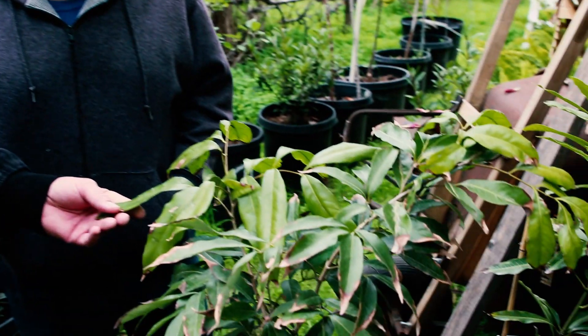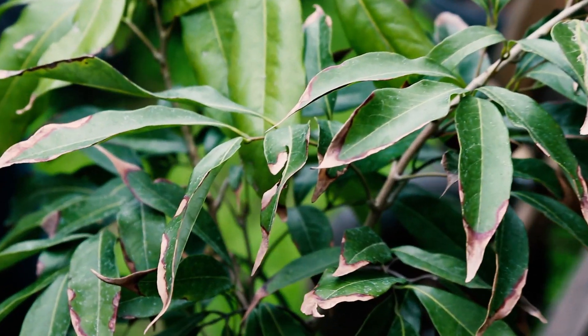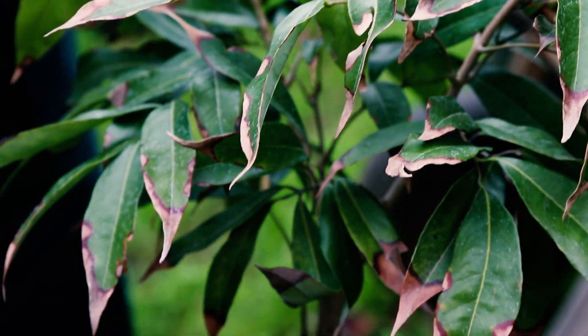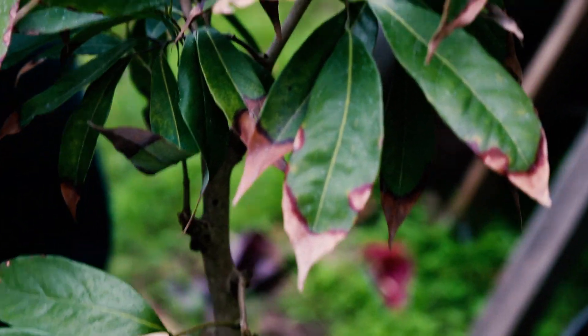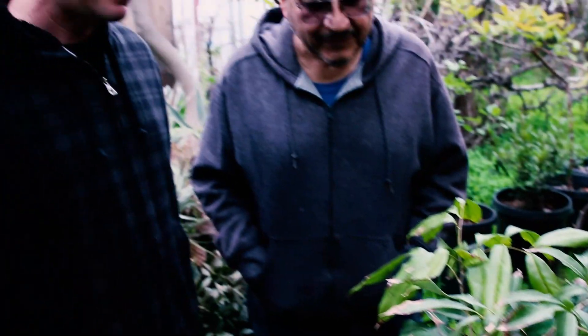Hey, this is Paul. We're at Sal's and he has something I've been looking for for a while. It's called a Sweetheart Lychee and it's strawberry shaped. They say it's an excellent tasting fruit — fleshy with a grape-like kind of flavor — and they say it's the king of fruit.